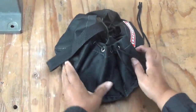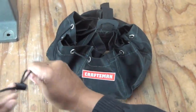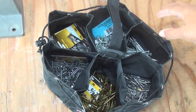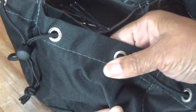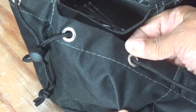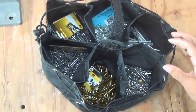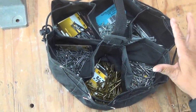So this is it. This is a parachute bag. It's got a drawstring here. There are six compartments. The pockets are very deep, and it's made out of very durable material. What I like about it is it keeps the screws or nails that I use on a daily or weekly basis at the ready.